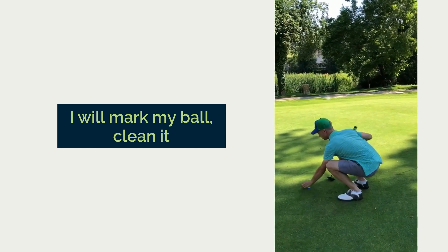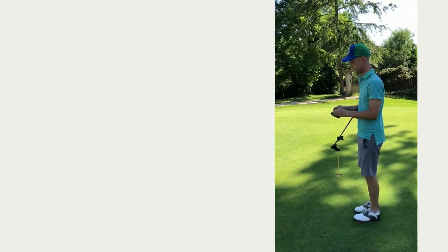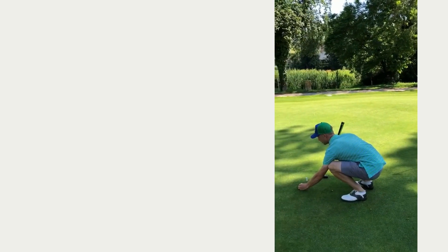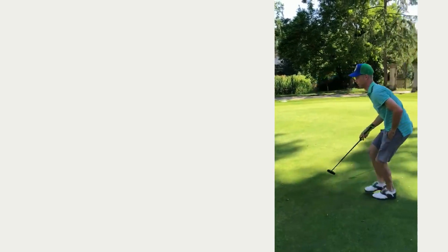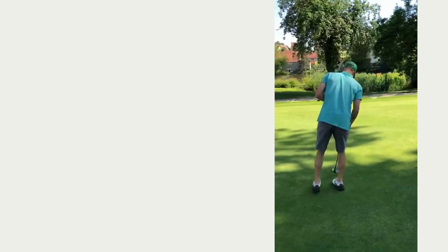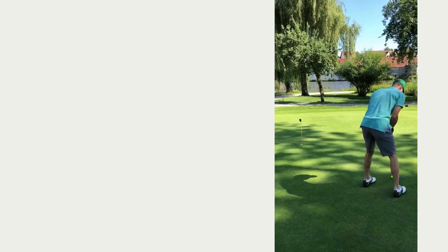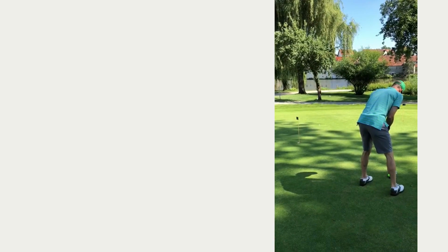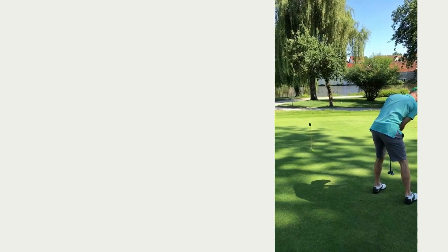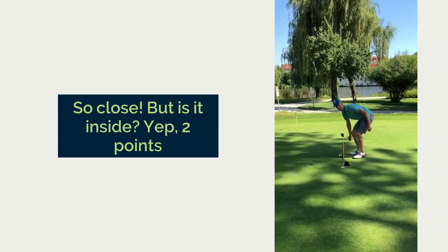Mark my ball, clean it. So close — is it inside? Yeah. Two points.